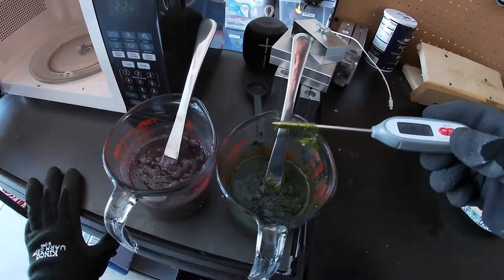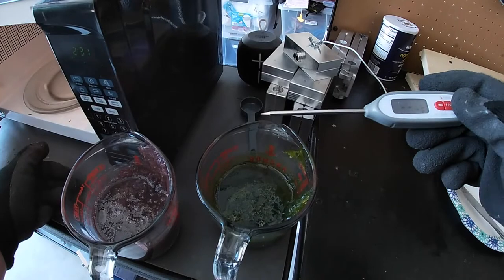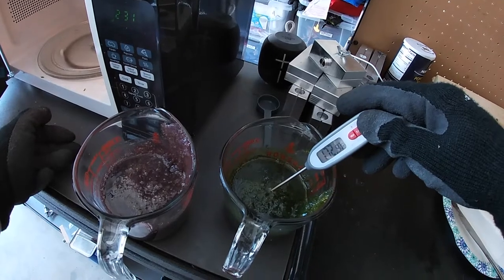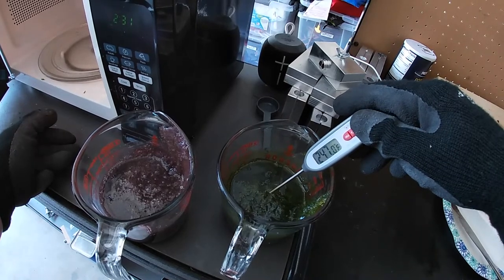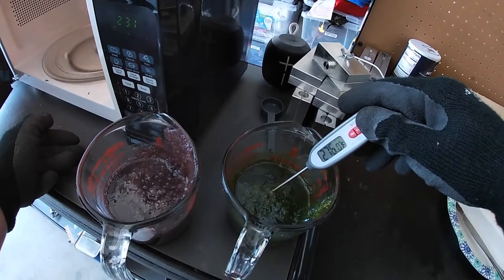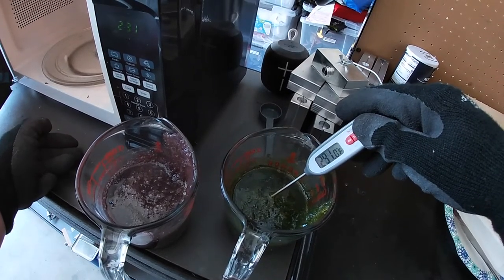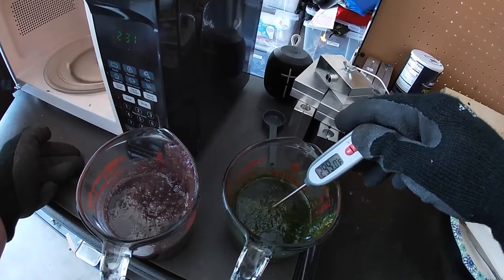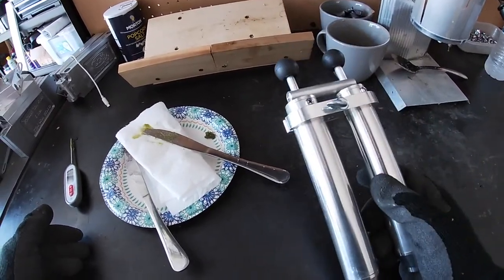Our plastisol went through another round — let's check the temperature again. We should be hotter this time, hopefully up in the 320–350°F range. Based on how these look in the cups they look like they're going to turn out pretty cool — pretty much exactly what I was going for. I changed the formula slightly because I wanted the green to be a little bit greener and the purple to be a little more purple than the last time I made these.